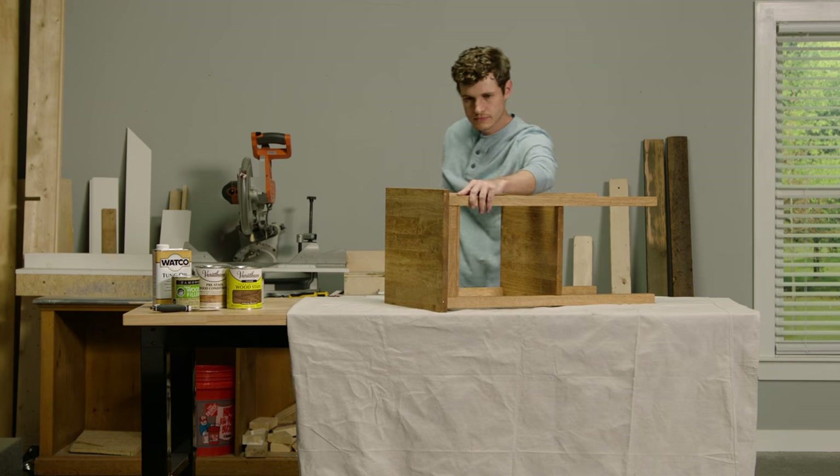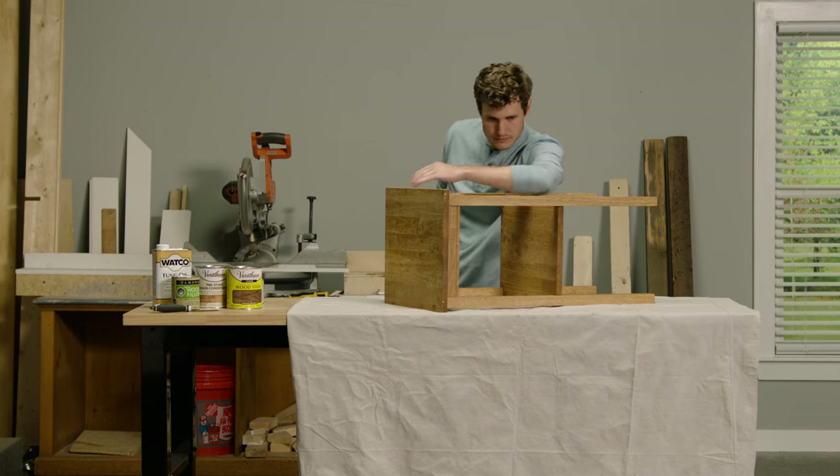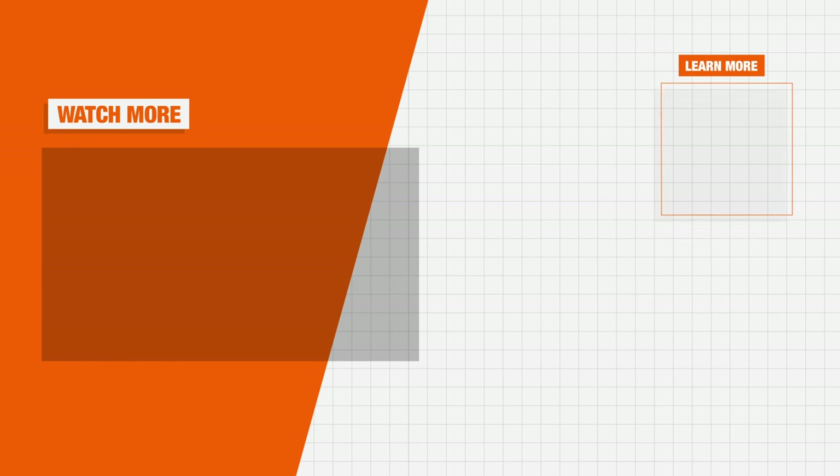Applying wood stain can give an old surface, indoors or out, a whole new look. Good luck and thanks for shopping at the Home Depot.